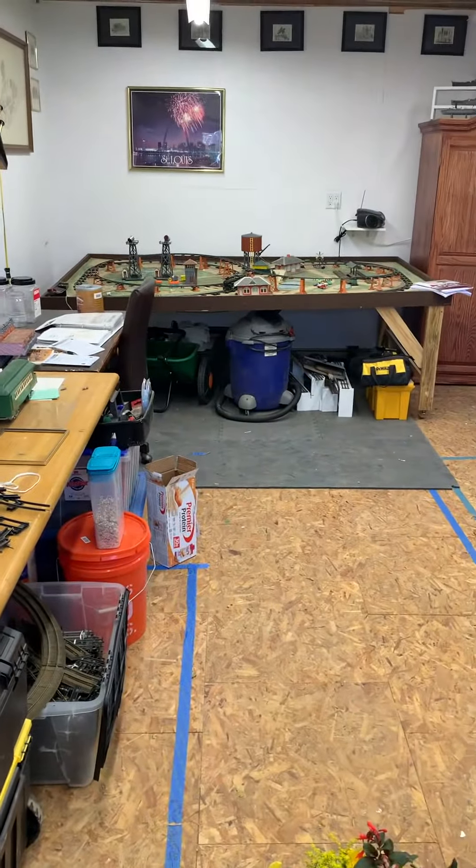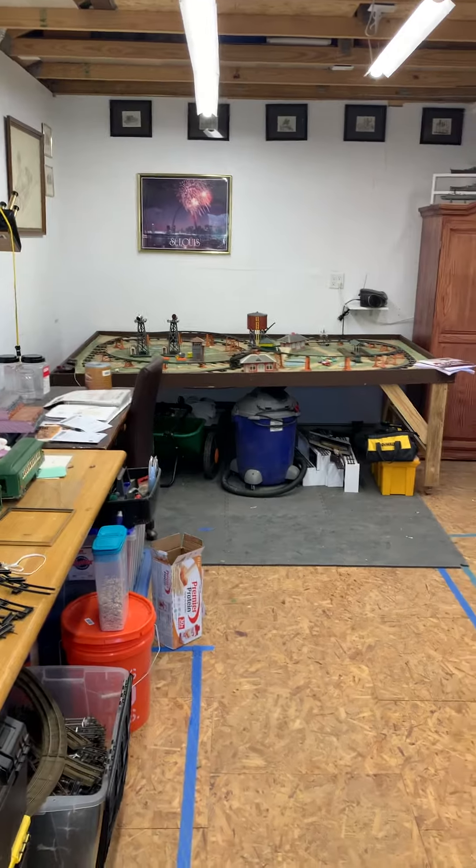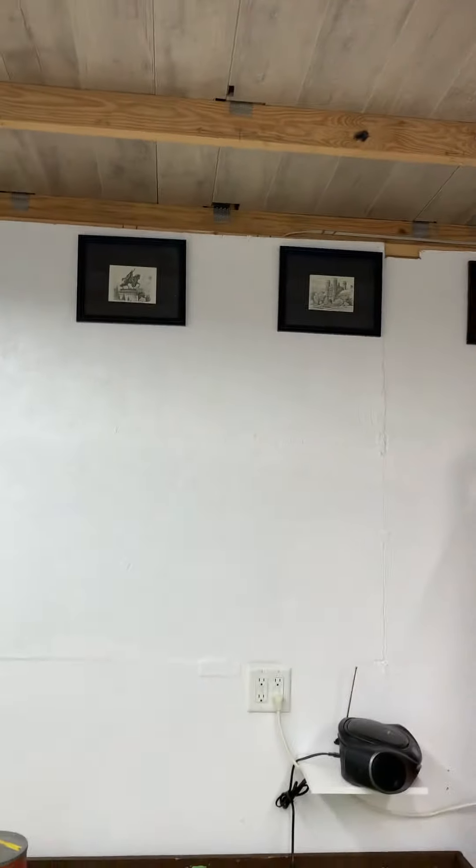We're at Brian's garage taking a look at adding a ductless system in here. We're looking at either a wall mount or a ceiling mount — the longer one — either in this joist space or this joist space. He'll have everything moved, and he talked about having that framed in for us whatever we need.